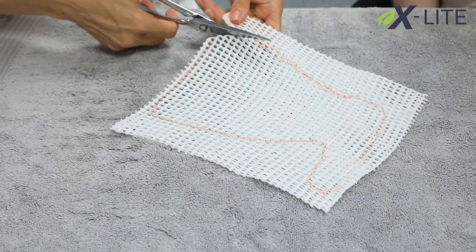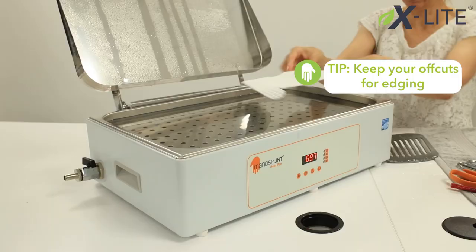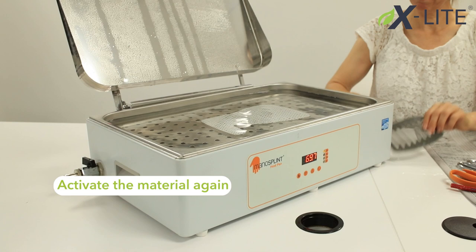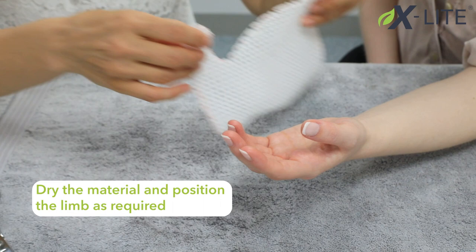Now cut out your material inside the outline. Remember to keep your offcuts for edging. Now activate the material again, then dry the material and position the limb as required.